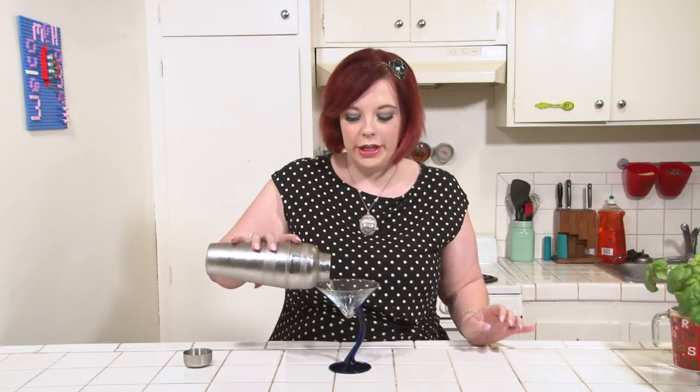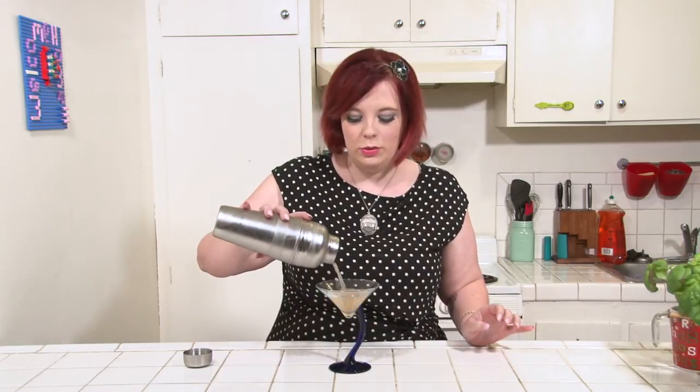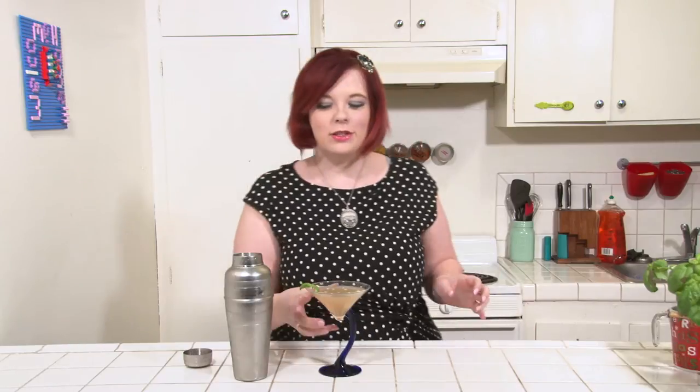Pour this into your martini glass. Add just a sprig of basil to garnish and enjoy.